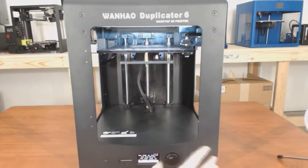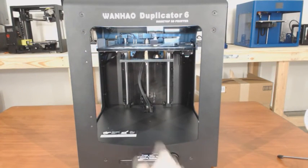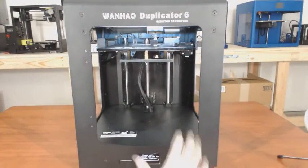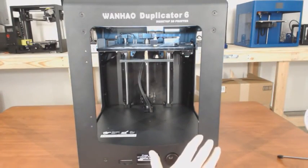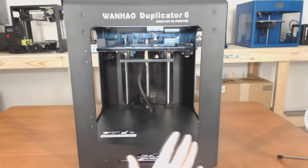We've leveled our bed. The next step shown would be to insert your material — you'd hit Continue and it would start preheating your extruder — but we don't need to do that right now. Our printer is ready to print and we're good to go.